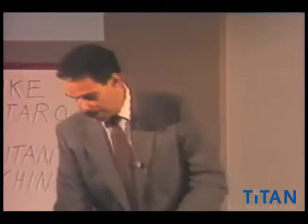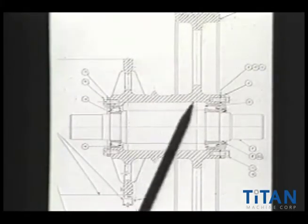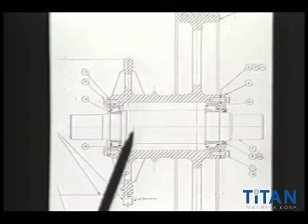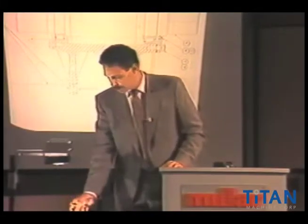The next item on this particular drawing: we'll get into shivs later on, but this also demonstrates a non-demountable shiv. This is a solid cast shiv, which many manufacturers have made throughout the years. Some choose to make mountable ones and some have chosen to make solid shivs.